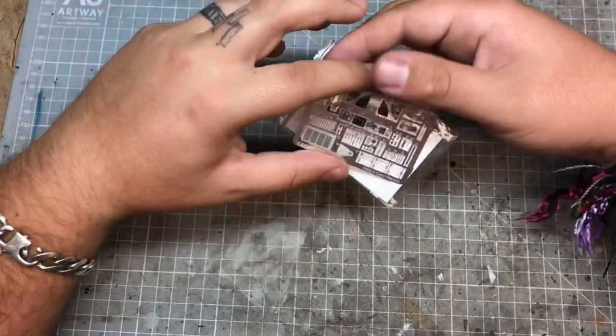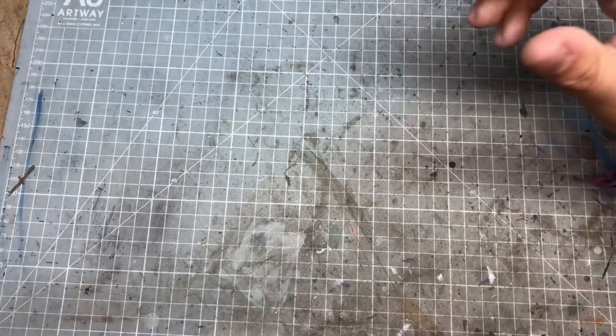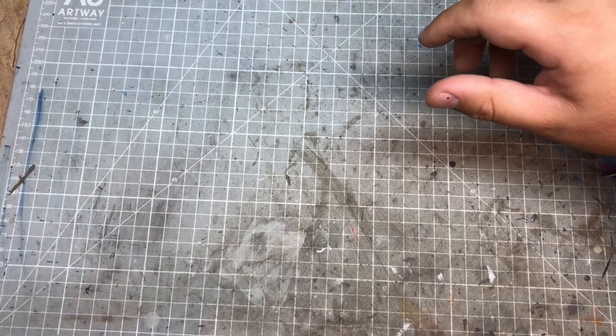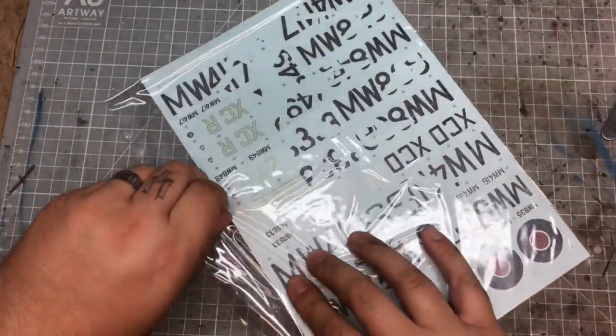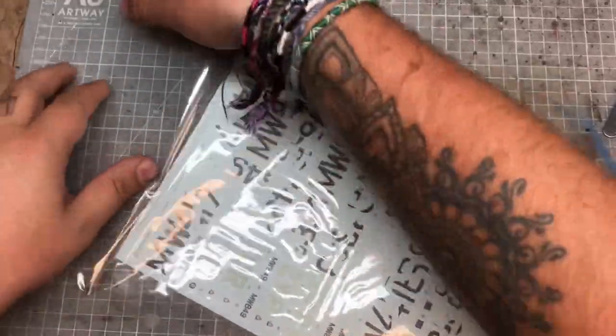Pretty much as always, some really good detailing. If you've followed me for a while you'll know I will pretty much always get an Eduard upgrade kit for an aircraft - if I can get one particularly from Eduard I will get my hands on it because they generally are fantastic and add great detail additions to your models.